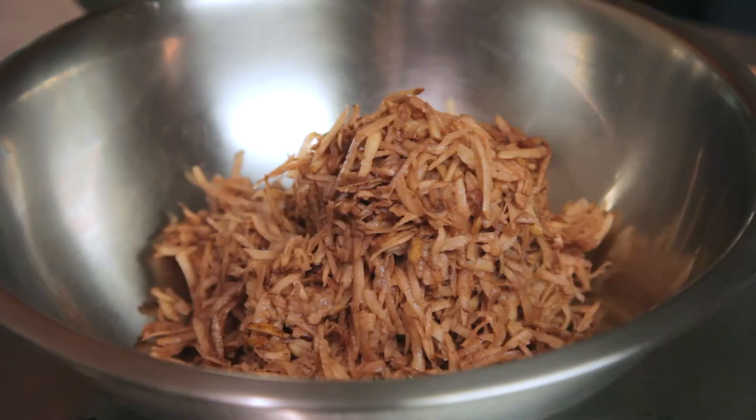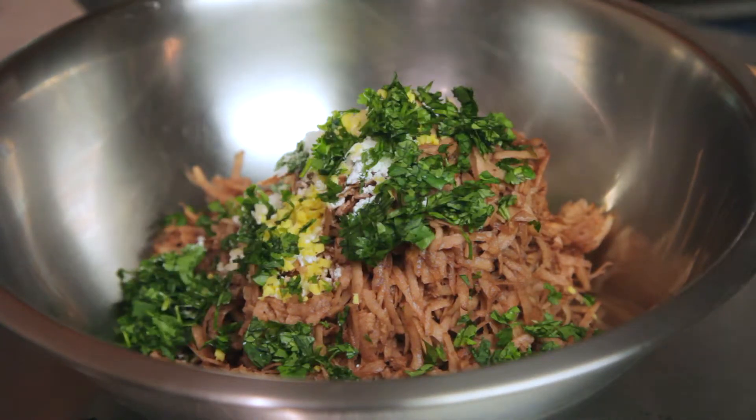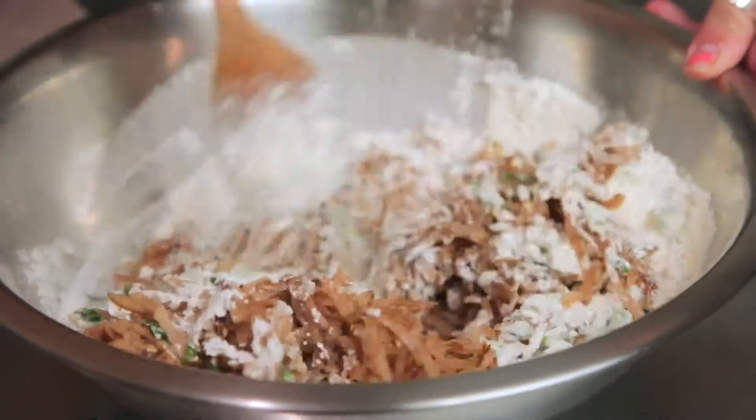Start by combining shredded potatoes, corn starch, garlic, ginger, cilantro, scallions, flour, and a little bit of pepper in a large bowl.